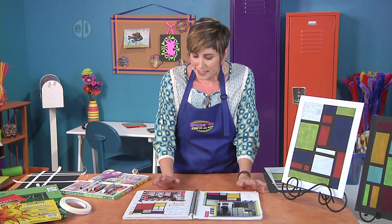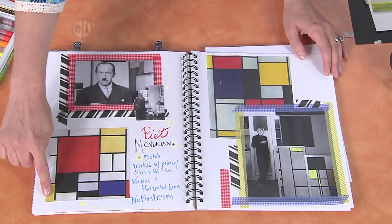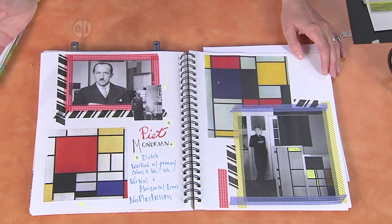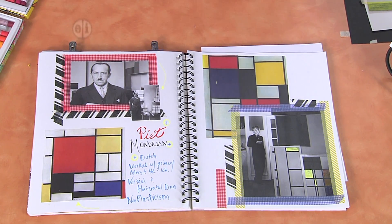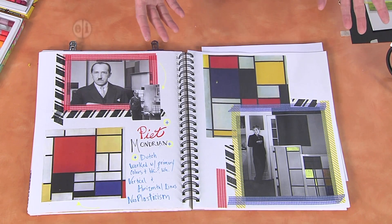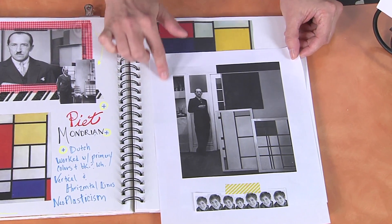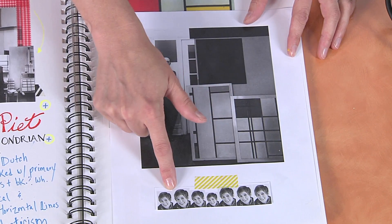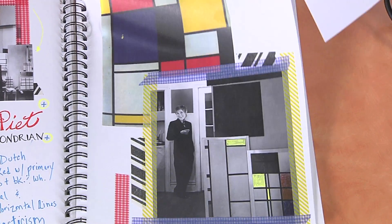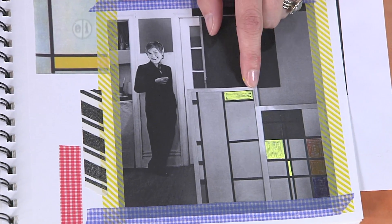I went onto the internet and did a little homework. I learned that Piet Mondrian was Dutch and he worked in the primary colors, like we talked about. You can see this is one of his artworks here, and I like to print off pictures so I know who made the work. He kept everything to really horizontal and vertical lines — he never did diagonals or crisscrosses. And then because this is our dress-up episode, I printed out a picture of Piet himself in his studio, printed some of my faces in black and white, and cut them out and glued my face on Piet Mondrian's body just for fun. Then I used some special pens to start coloring in some boxes, just doodling a little bit.